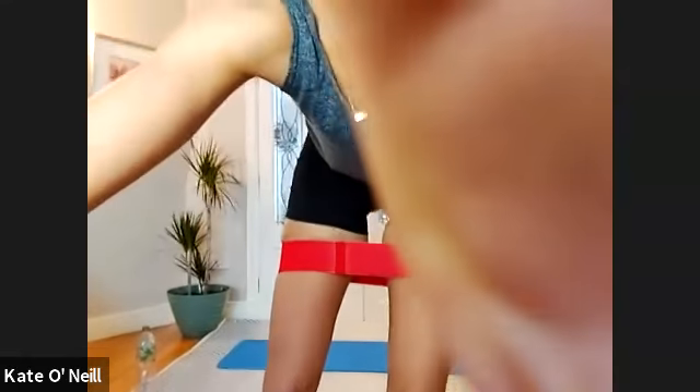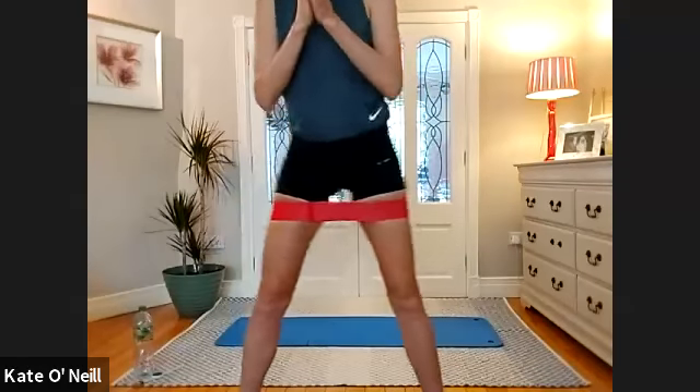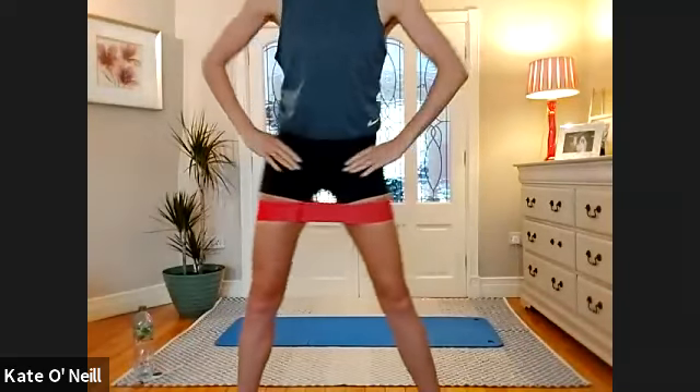Starting standing, I just want to warm the body up because some people may not have been out. Open the legs a little bit wider than hip distance apart and we're just going to stick the bones out to the left and to the right, just to get the hips a little bit loose and get them ready for squatting positions.